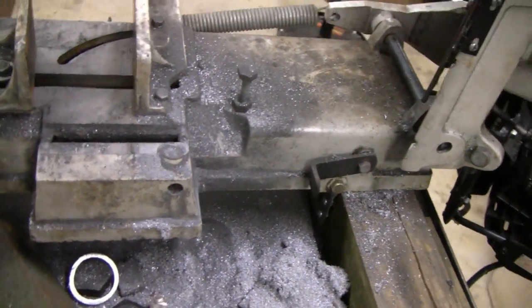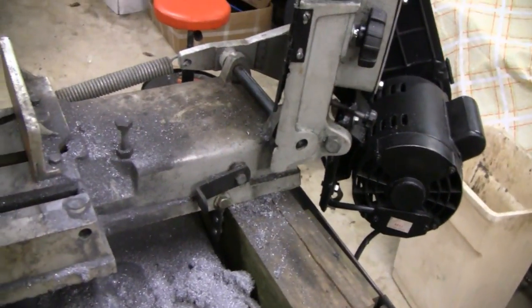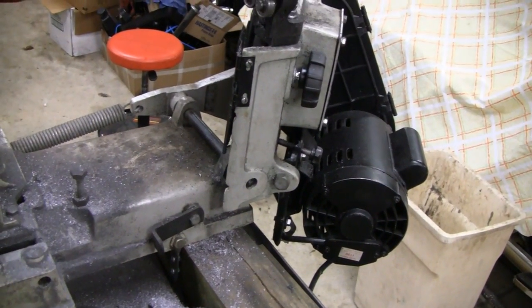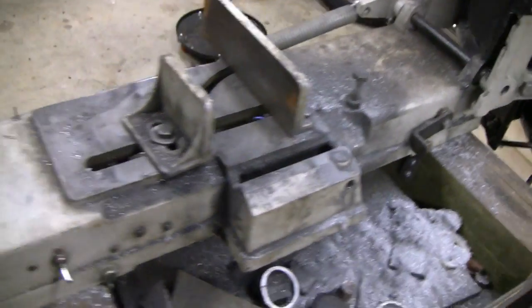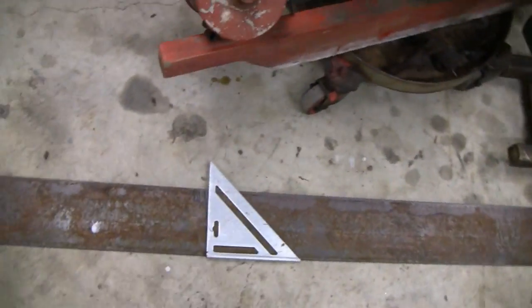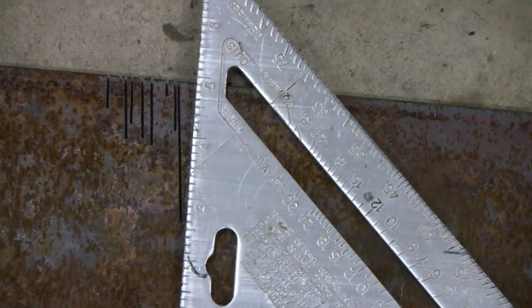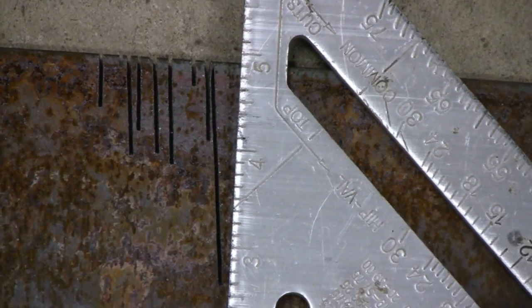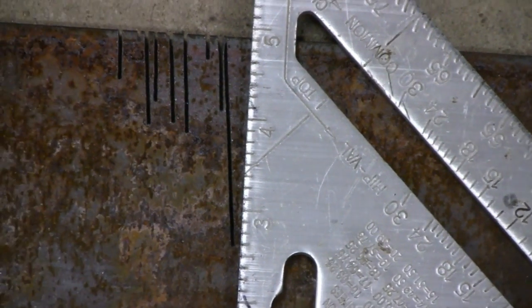Me and Lil' Racer had this thing aligned so well it cut so straight that most of the stuff you wouldn't have to mill or anything — it was damn near perfect. But one of the guys tried to cut some of this metal and it was just so far off. If you can see that there, it's not even close to straight. I don't even know what kind of angle that is, but it's no good for cutting.